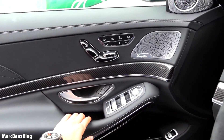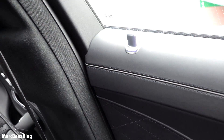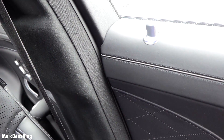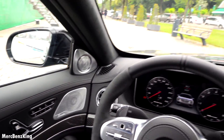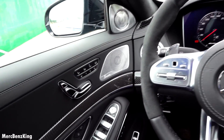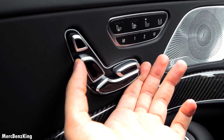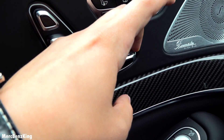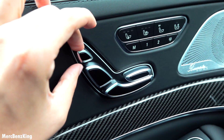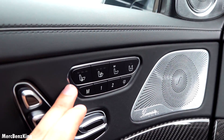It has soft closing, so as I close the door it gets spooled in. Gorgeous interior with seat adjustments, also for your leg extensions and the headrest.